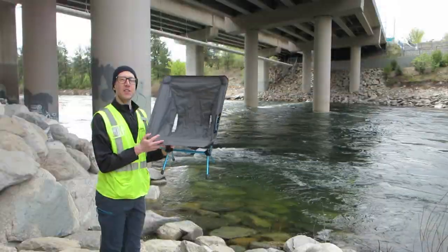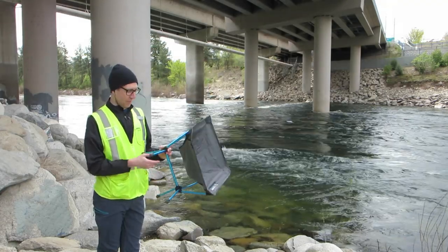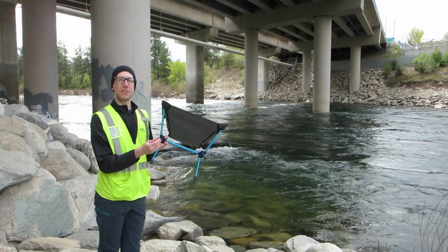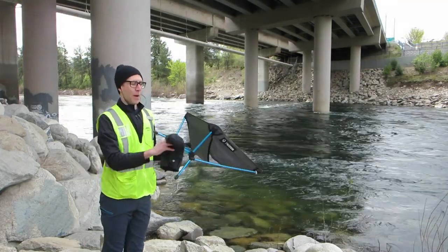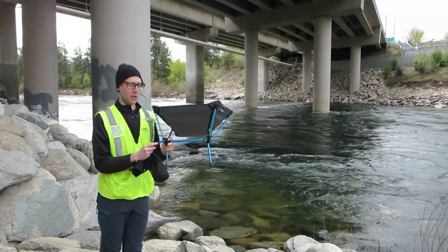I like this chair because I can pack it on my bike really easily, and it's so light I barely notice it. The one thing that's kind of a pain is these legs — since they're so skinny, they push into the dirt sometimes. I usually take the bag and wipe them off, wipe off the dirt before I put it away. I think there are a few products you can get to work around this.